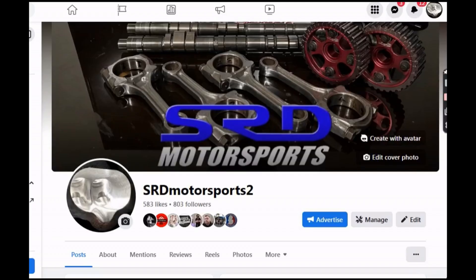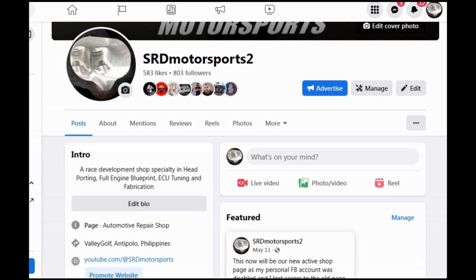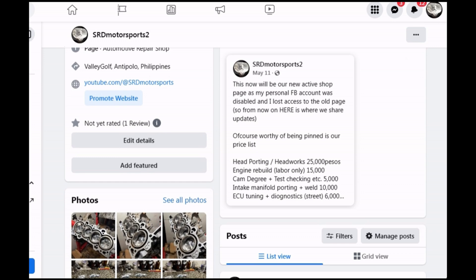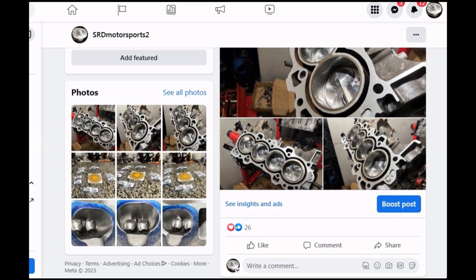Our new Facebook page has 500 likes and about 800 followers, so we've got to keep pushing. Our old page is dormant because my Facebook account got hacked. On the new page we have port work prices, engine labor, easy tuning, and all the other services listed — it's a good place to check for general pricing, and we've posted everything we're doing including this engine build.